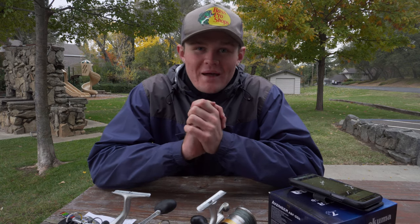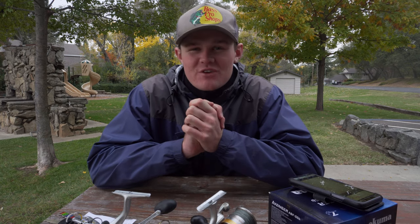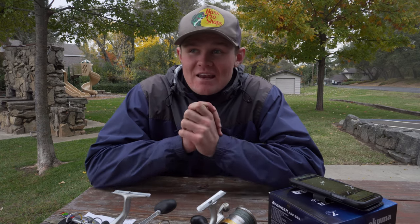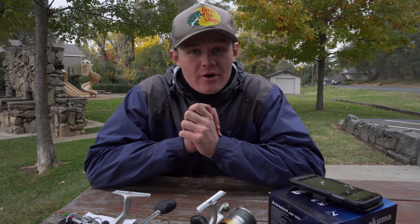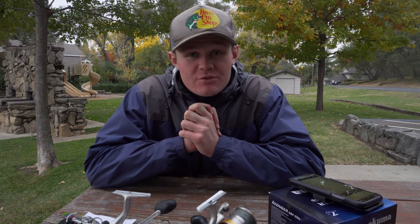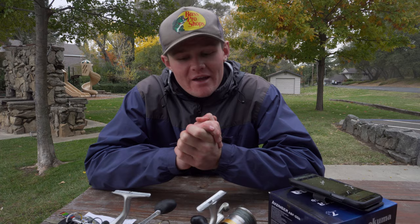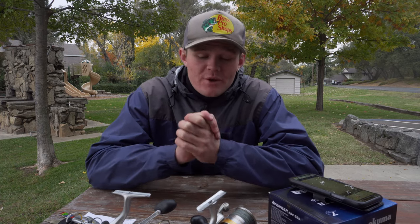What is up, boys and girls? Welcome back to another episode of Humbug Outdoors Fishing. It's your boy C. Smith here, and today we've got yet another review video for you guys. I figured it's a good time to do some review videos. Christmas is coming up, and you guys need gear to buy. So today I'm going to be doing another reel review for you guys.